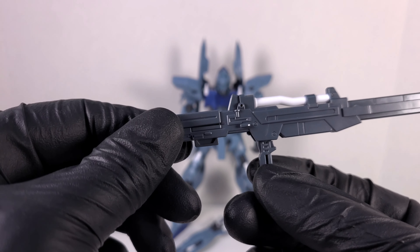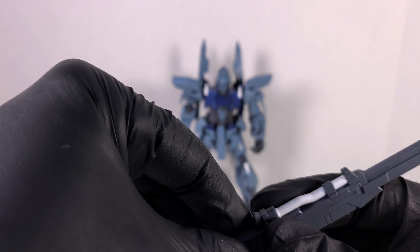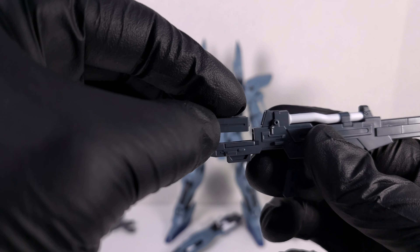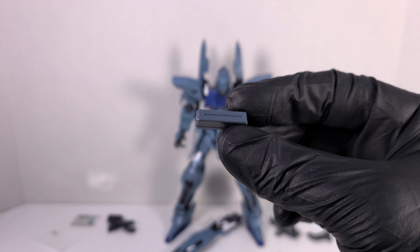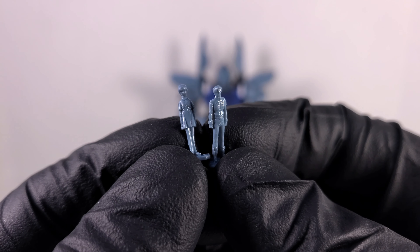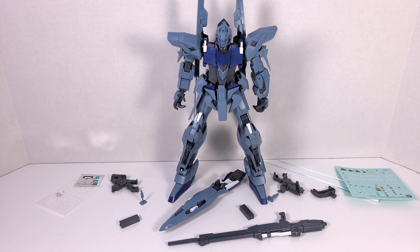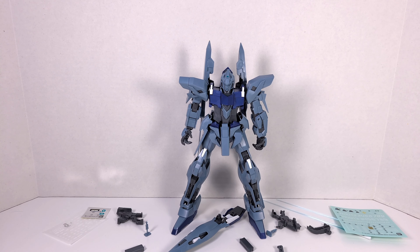The beam rifle is the only part of the kit you can find on another kit — it's actually from the MasterGrade Rezel. It has a removable E-Pak clip on the back, and it also comes with two spare energy packs. They don't really store anywhere, but you get them nonetheless. You get two pilot figures — one is Ritty and the other is Audrey, or Mineva. That's it for the accessories. It's not a lot, but it's everything you'd expect to see the Delta Plus use in the show, except maybe the Beam Magnum.